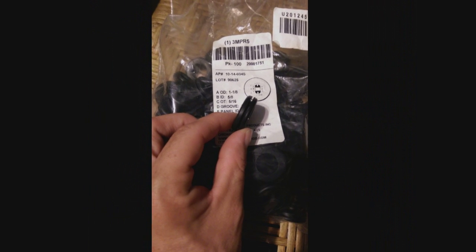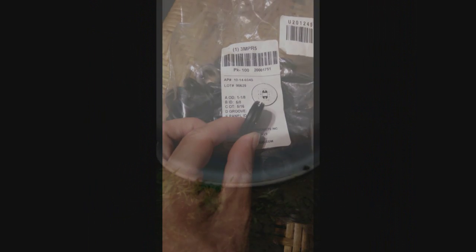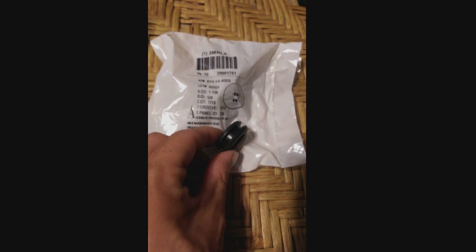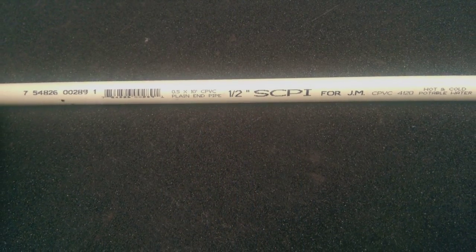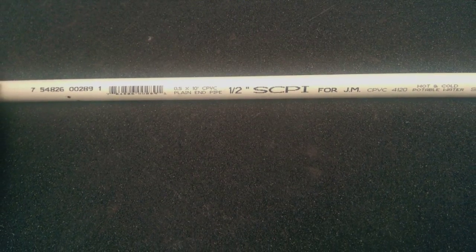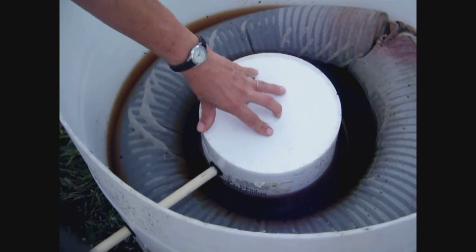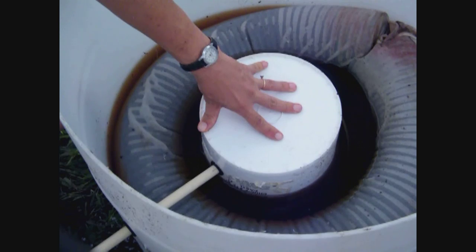There is a link below in the description box for the grommet. On the outside of your barrel drill another 7/8 inch hole so that the bottom of the hole will be about 3/4 of an inch above the water line, and then stick this other grommet — it is a different type, the link is in the description box below — in this hole. Then cut a piece of half inch CPVC pipe long enough to go from the outside of your barrel through that grommet and then through the grommet in the bucket and into the bucket a couple inches. The one we ended up cutting was about 13 inches long.